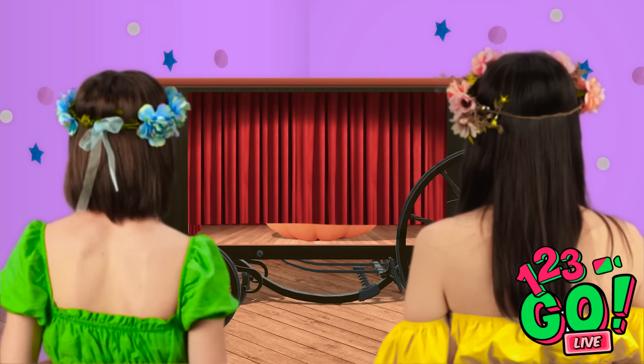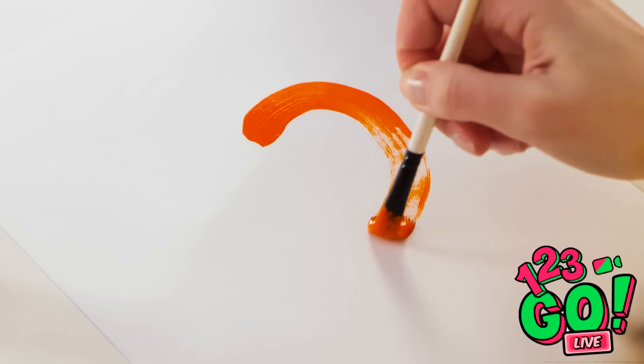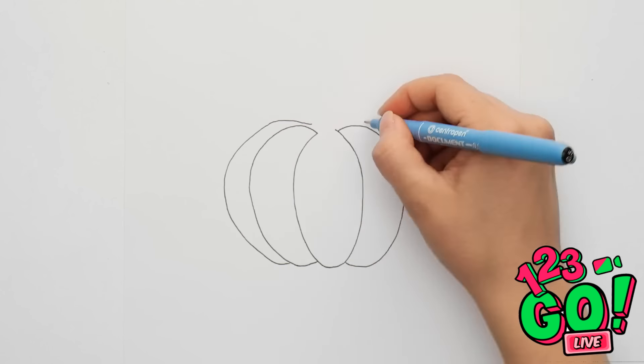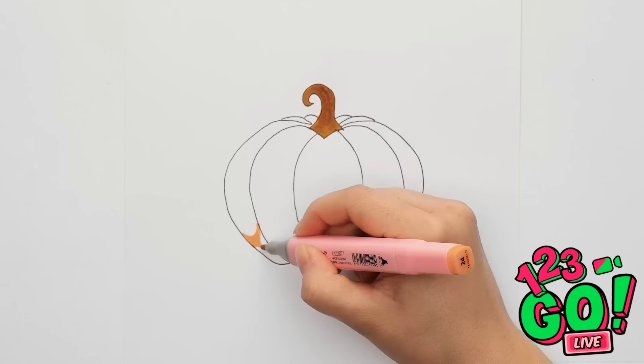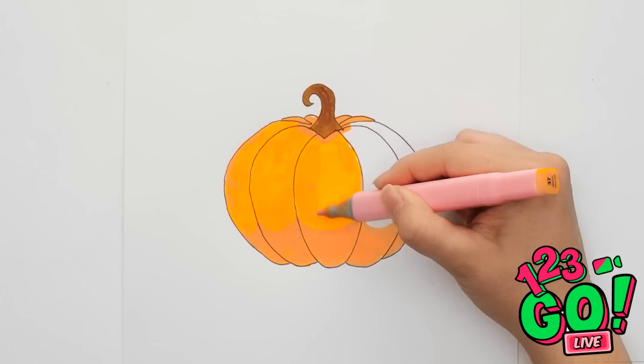Got a good feeling about this one. That's disappointing — I thought this was a challenge. What should I use this time? Too big. I'm not feeling it. This is perfect. A pumpkin should be straightforward — it's an orange circle. I need to win this one! I'll start with the sections, then the stem, then fill it in. A different shade and color will make it look good. I'm happy with that!